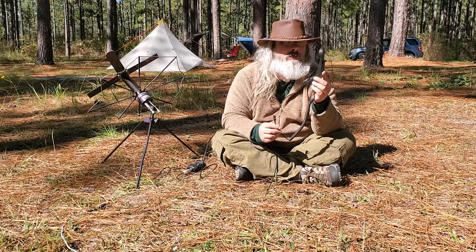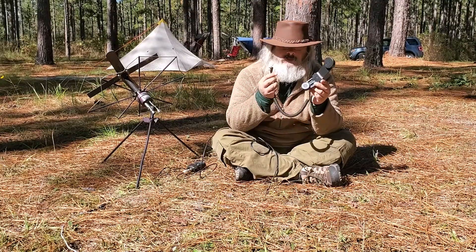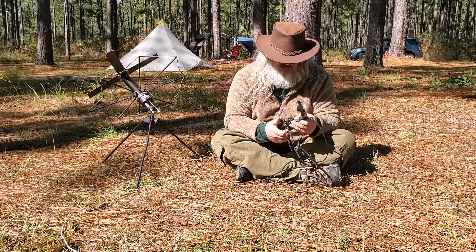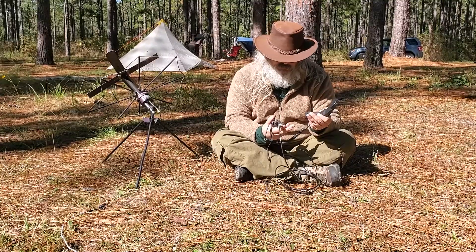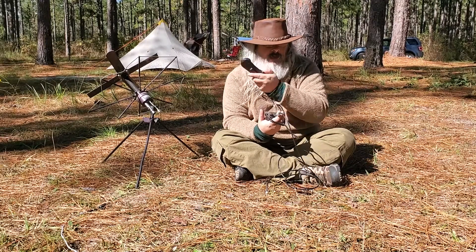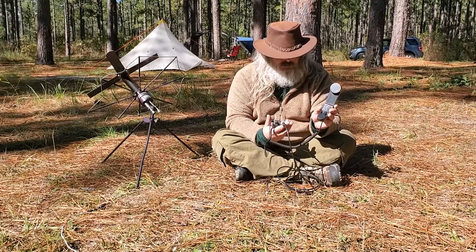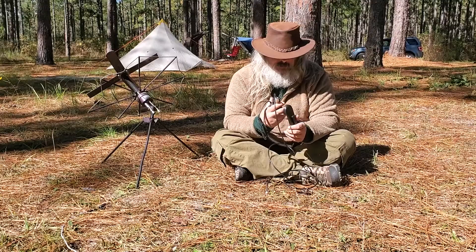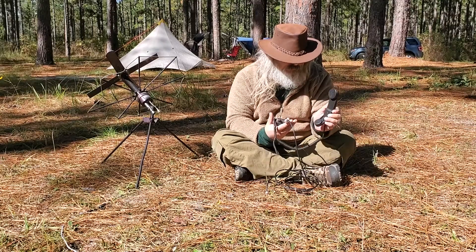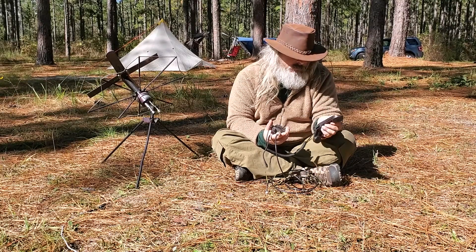I came across these on Amazon and eBay and figured I'd give one a try. Basically it allows you to take your HT, plug it in, and it gives you the old military style handphone. You can transmit and receive on it just like a military radio — the button operates the PTT, you've got your speaker up top and your microphone down at the bottom. You can pick these up online for anywhere from 20 to 30 bucks.